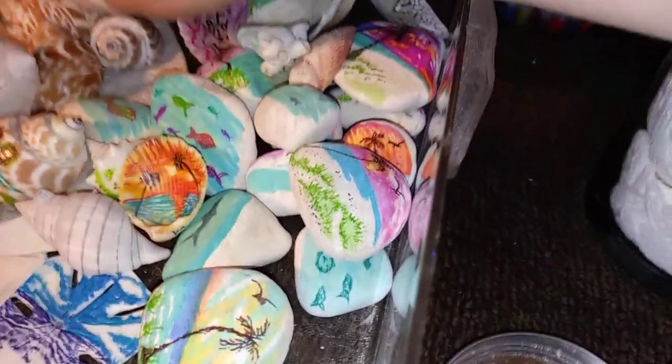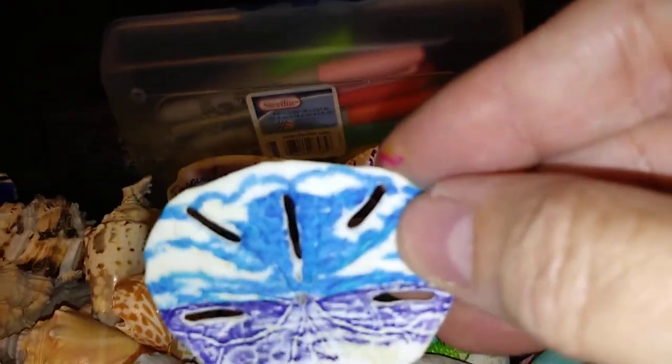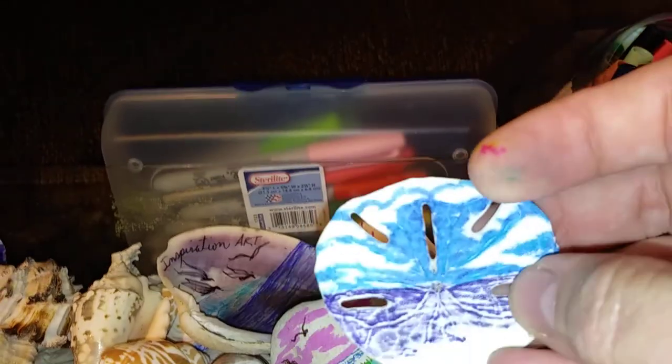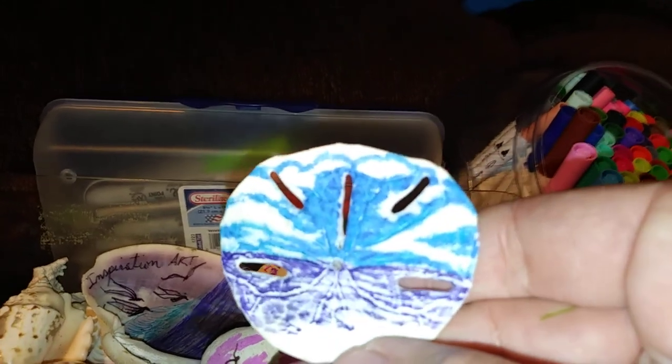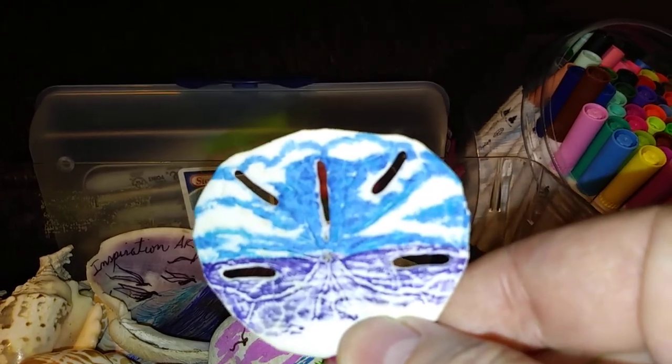I want to talk a little bit about sealer, but I'll just show you some of the things Jeff asked me to do. A sand dollar already has some amazing designs on it. Jeff gave me a couple of sand dollars. They're already so textured, and if you do any type of paint or marker over it, paint would probably take better, but it does leave a pattern that actually looks kind of cool.